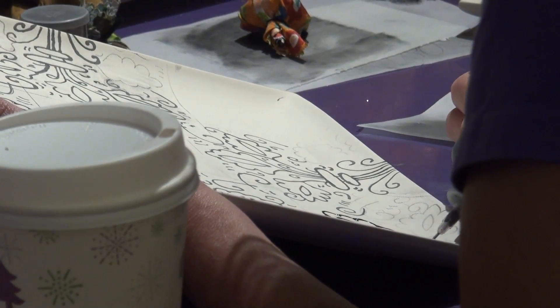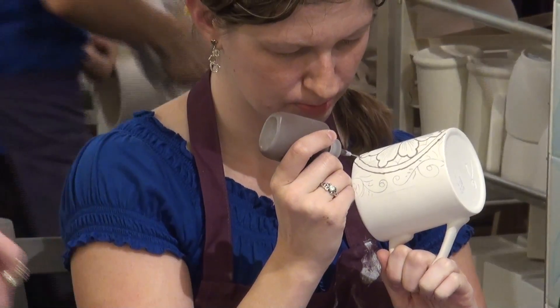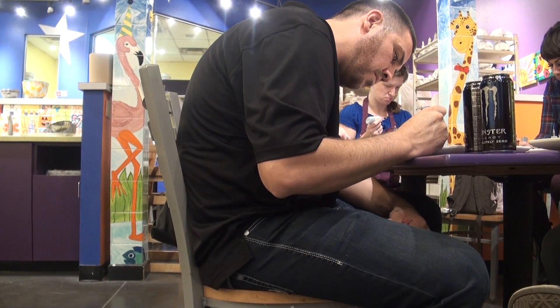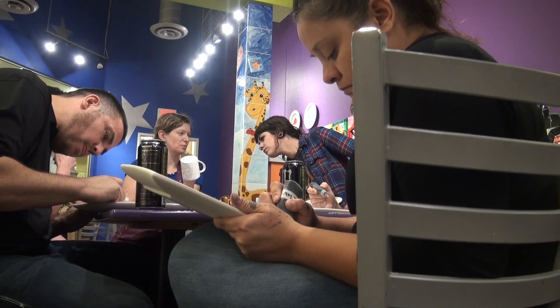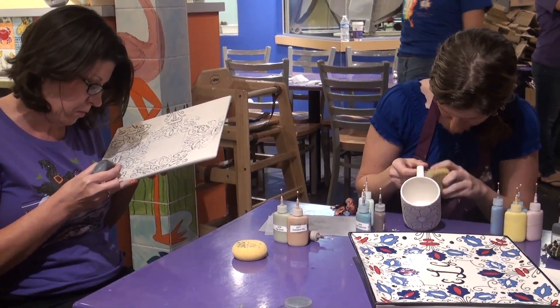Today's lesson was Spolvero stencils — we're using an old method of Italian-style stenciling to create a beautiful design on a plate with a monogram. It's going really well. Everybody's really quiet, but I think they are just very focused. It's a good-sized group and everybody seems to be working pretty confidently and seems pretty happy with what they're doing, so I'm happy about that.